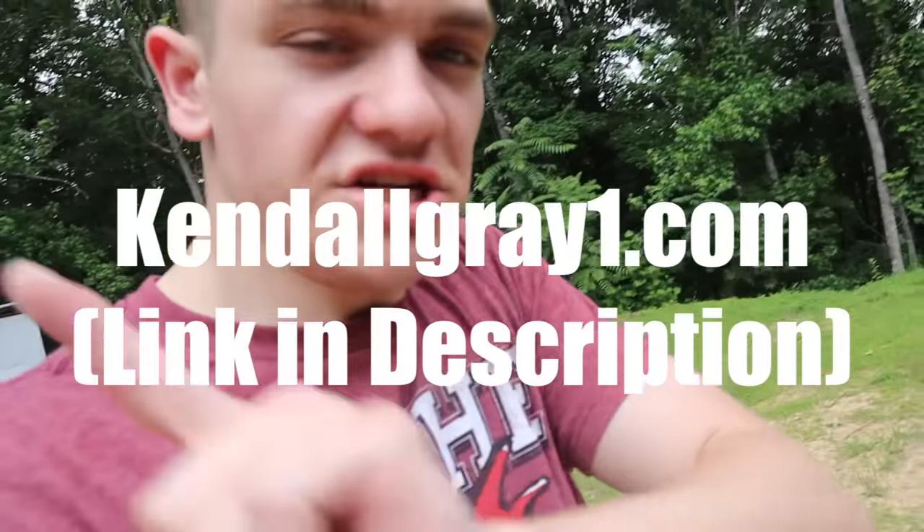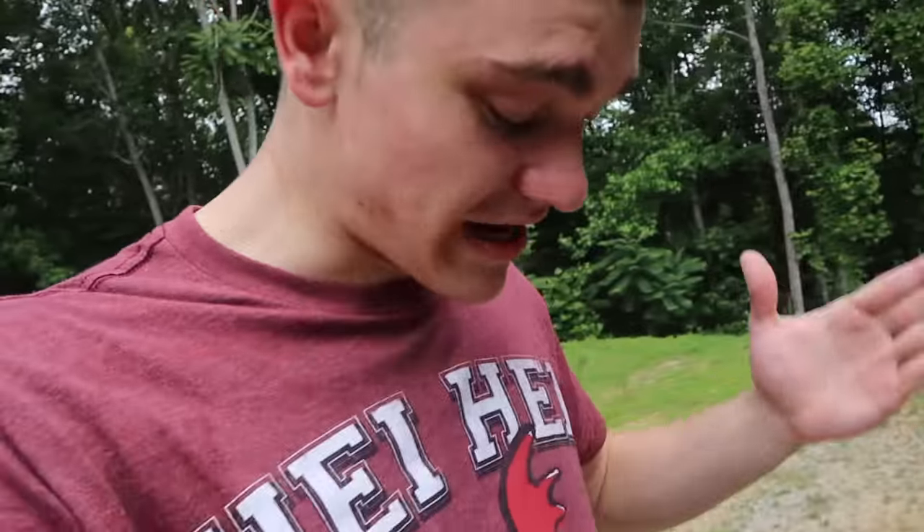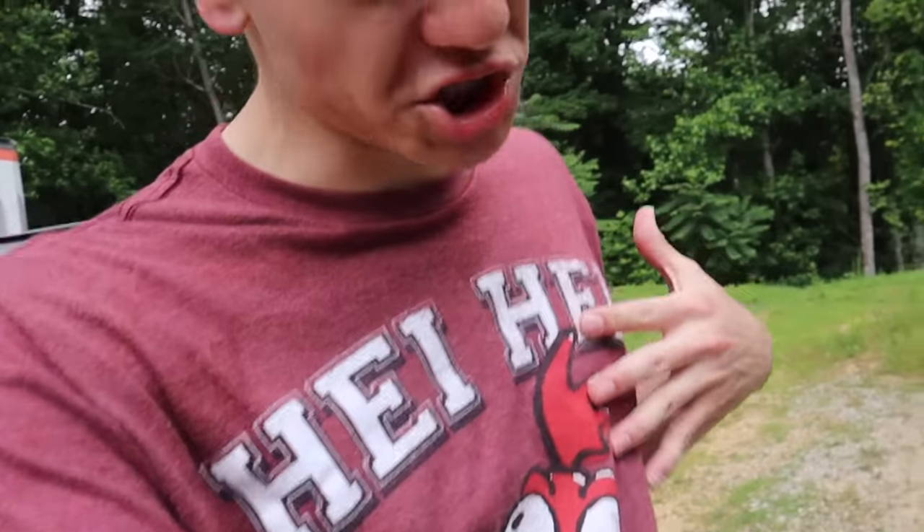Gray gang, I want to let you know KendallGray1.com shop is officially back open. So if you wanted to buy anything or get some merch, we can get it out to you pretty quick now. If you like this video and you want to support the gray gang, pop on over to KendallGray1.com for your shop and subscribe to be part of the gray gang.